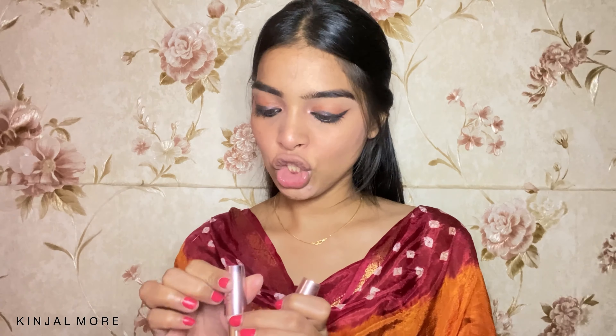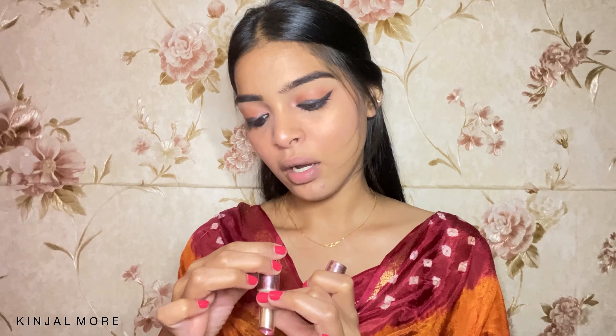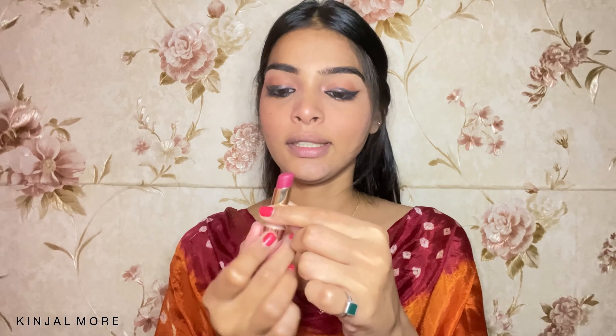For lips, I'm going to use this Lakme 9-to-5 Primer Plus Matte Lipstick in the shade Maroon Mix — this is how it looks. I'm going to line my lips and then fill it in. And to top this off, I'm going to use my Blue Heaven Lipstick.